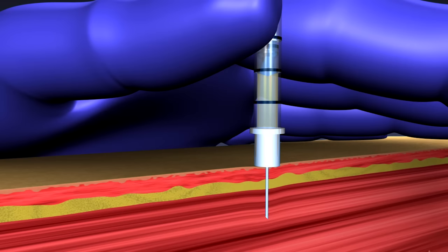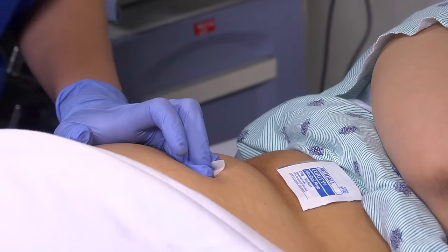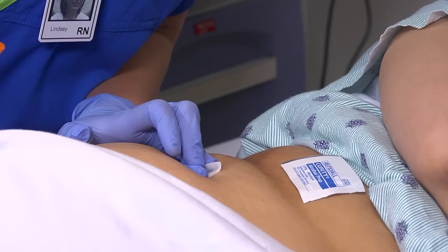If no blood appears, you're ready to proceed. Inject the medication slowly, at a rate of 1 milliliter every 10 seconds. Wait 10 seconds and smoothly withdraw the needle. Engage the needle safety. Release the skin and place a gauze pad over the site. Apply gentle pressure, but don't massage the area. Apply a bandage to the puncture site if necessary.